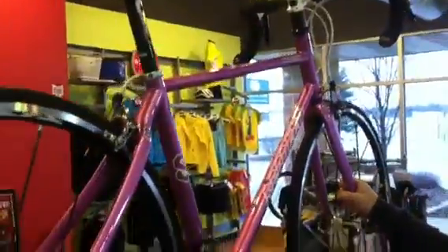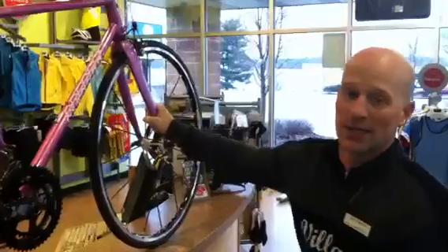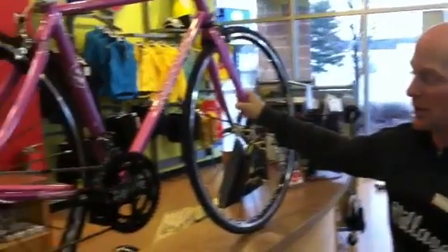We geared it with the sizes of the gears to make it so that she can very easily ride up and down hills, which was another goal that we had.